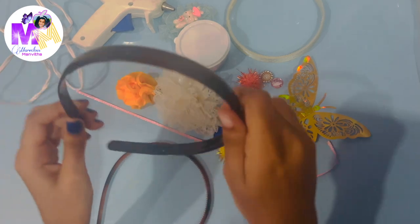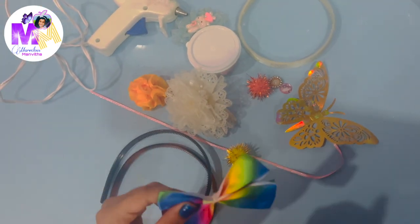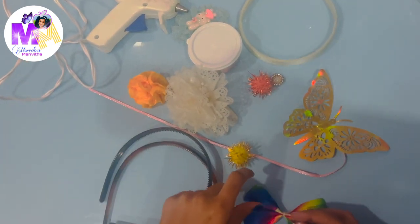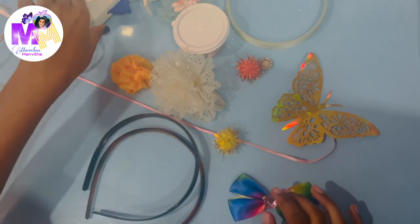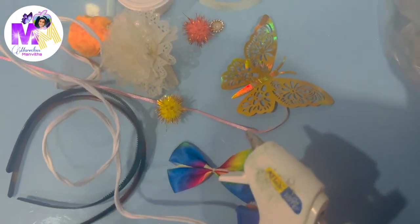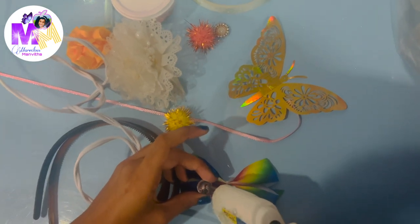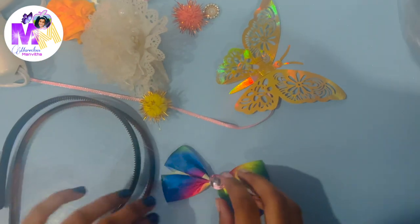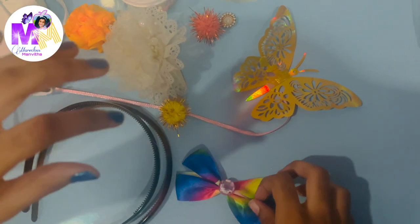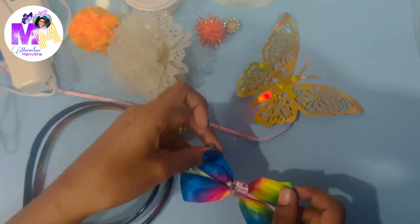So first I'm going to be decorating this headband, and for this headband I want to put this rainbow bow. In the middle there's something missing, so what I'm going to do is stick this gemstone in the middle to make the bow look more nice. Time for the hot glue gun — just apply a little glue on the gemstone and stick it on. There we go. Now we have a cute little bow. I really like the rainbow and the gemstone makes it look even better.